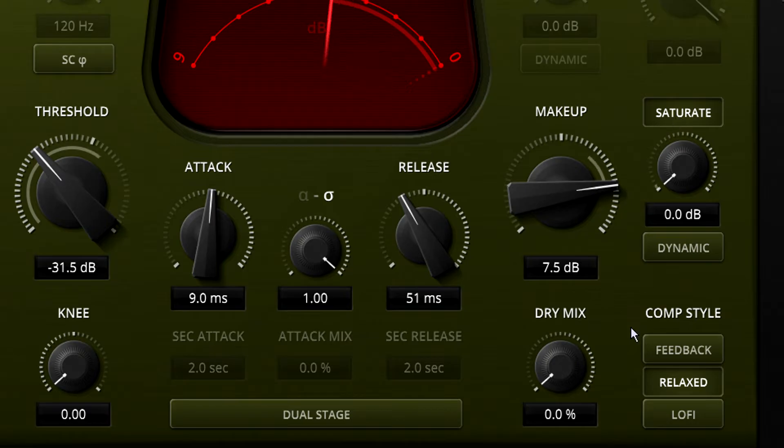With feedback turned off we get feed-forward compression, which tends to grab hold of transients and discipline them firmly. This is a great choice for adding snap or punch to drums, or aggressive attitude to a vocal. Sometimes feed-forward compression is too aggressive however, with a tendency to overreact and choke transients. If you switch to feedback mode, the compressor listens to its output instead of its input, resulting in more complex behaviour that's sometimes described as musical. It can still shape transients with a fast attack — the famous 1176 is a feedback design, so you can still get plenty of attitude. But transients aren't choked so much and don't trigger such obvious ducking.